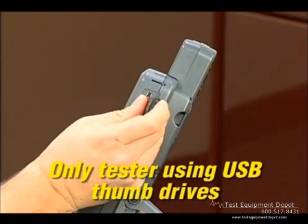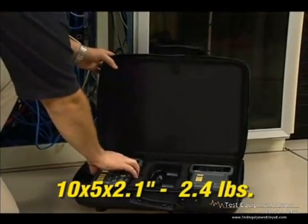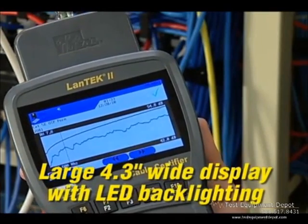This tester has the most internal memory available, plus you can simply offload tests to a standard USB flash drive for printing and archiving. The durable housing is lightweight and its slim shape makes it easier to hold and carry on the job site.